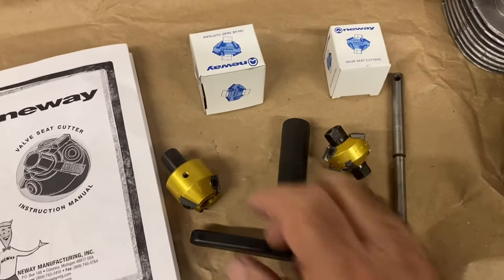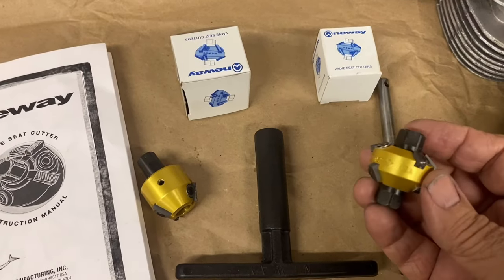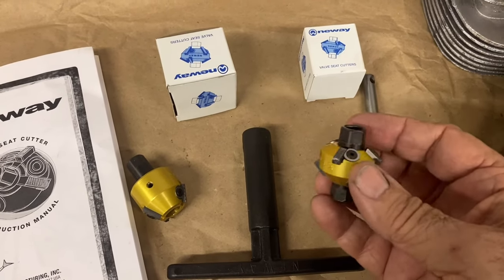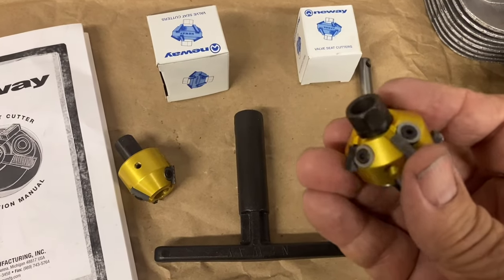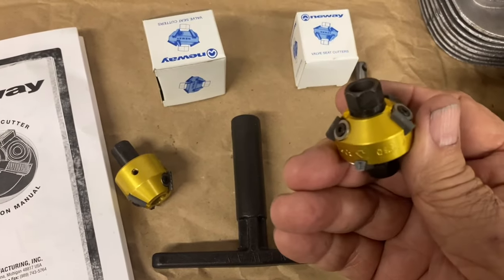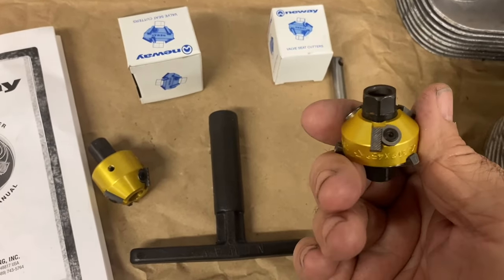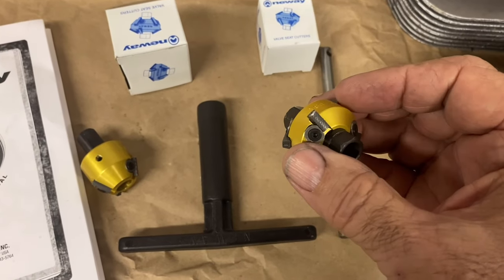We've got some different cutters here. This is a dual cutter — this one is a 45 degree, and they're carbide inserts. Those inserts are replaceable if they ever get chipped. Being carbide, they'll last a long time if you're careful with them, though they will chip.